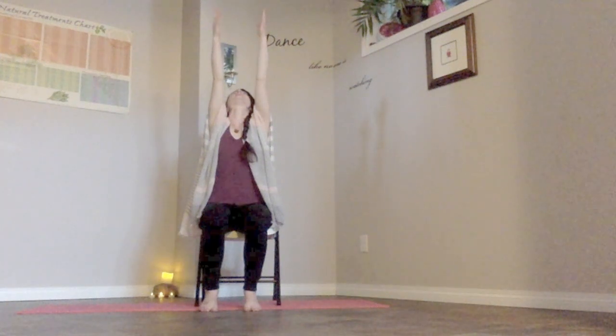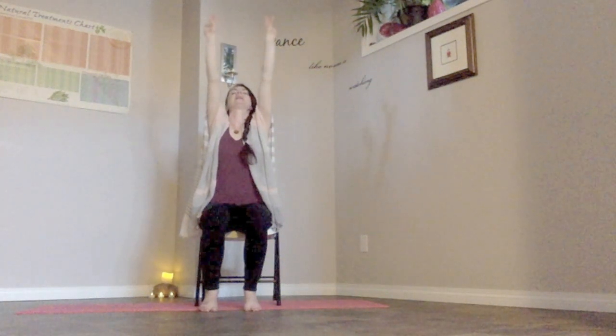As we come to the next inhale, let those arms start to come up towards the ceiling, lengthening and reaching towards the sky. If it's comfortable, gaze towards the ceiling, and then exhale, gently letting those arms come back down towards the floor. Let's do that once again — mindful of the shoulders — taking a deep breath, letting the arms come as high as comfortable. We're trying to keep those shoulders away from the ears, lengthening through the spine, and then gently exhale as the arms come back down.